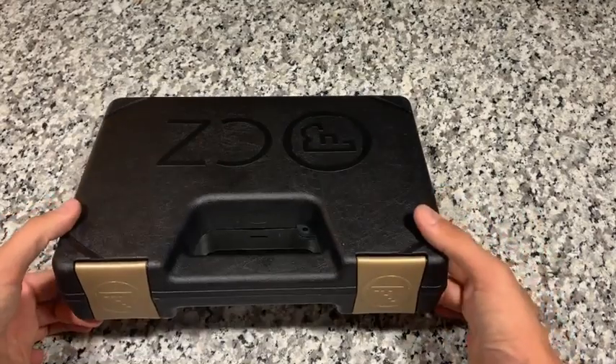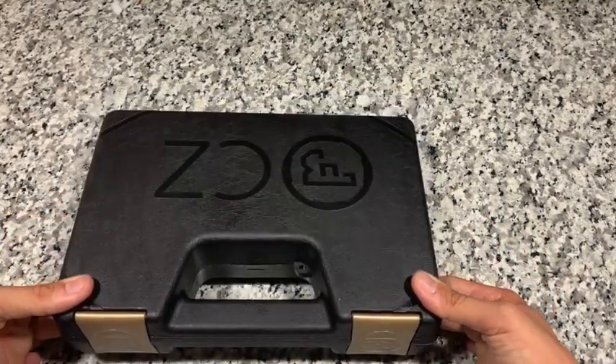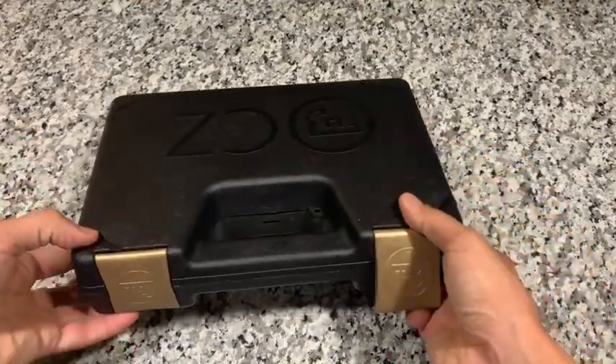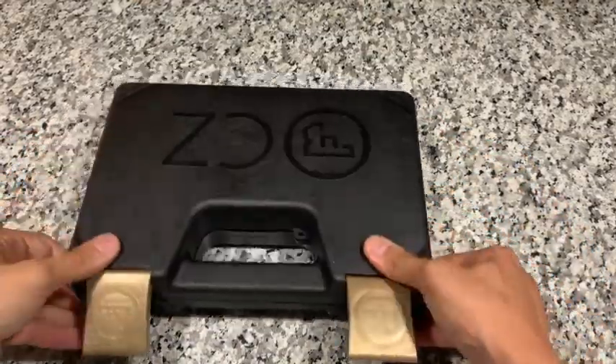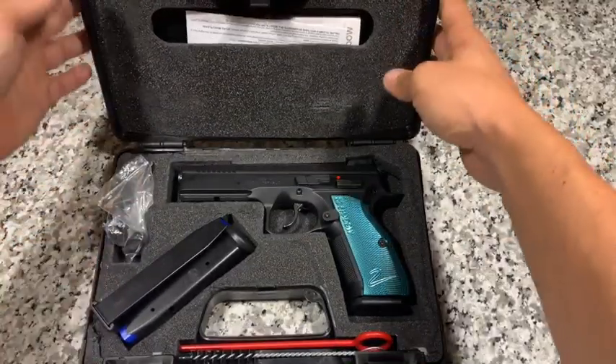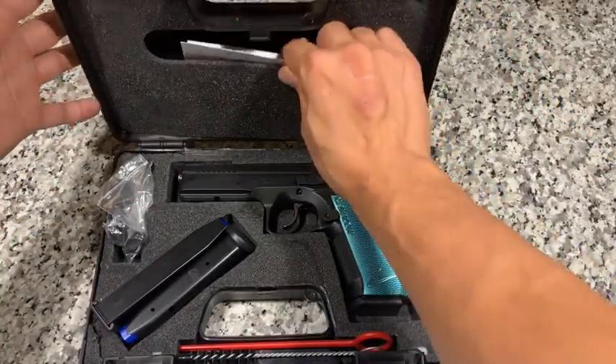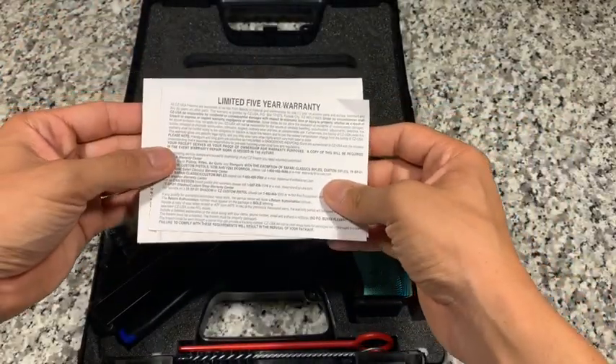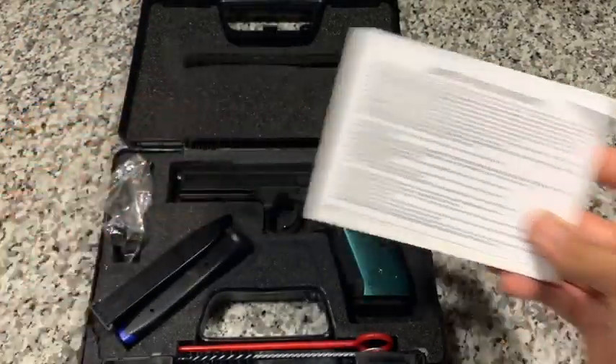It does come in a hard lockable case with the CZ logos and gold tabs. Opening it up, you'll see the gun comes with the owner's manual and warranty information. It is a limited five-year warranty.